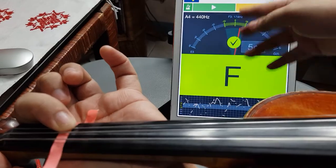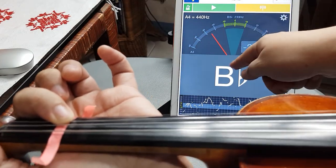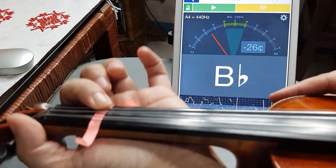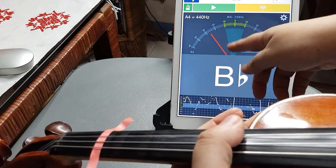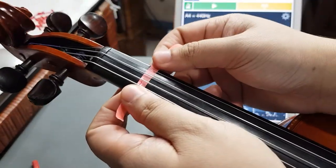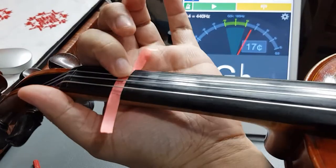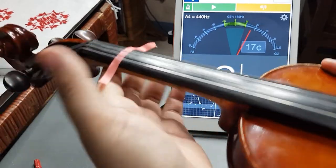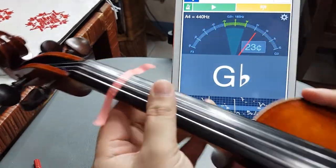Now it says B and there's a green check, and the red pin is in this vicinity, so it's somewhat in tune. But if you want it to be really precise, you want the red pin to be right at zero. I'm going to move it a little back — I think I moved it a bit too low. It should be B and the pin should be right at zero.